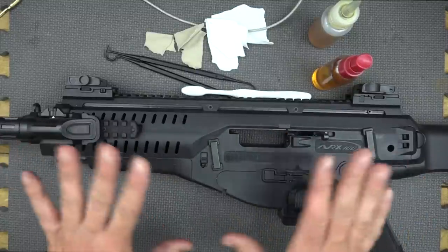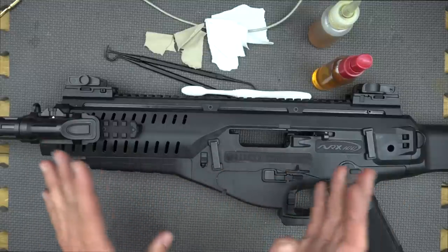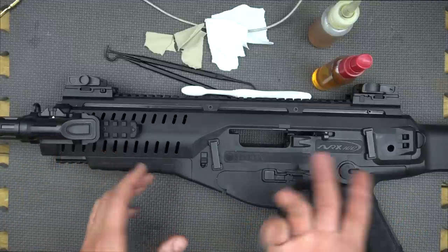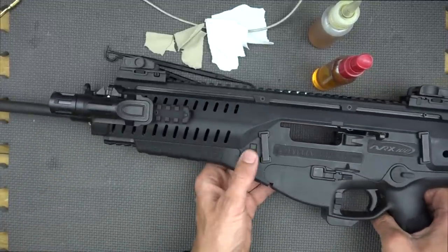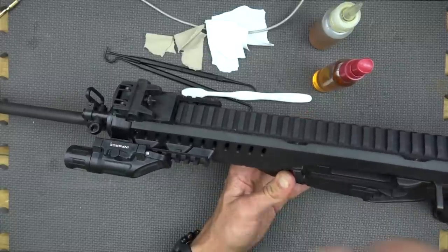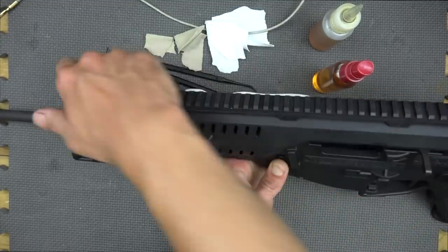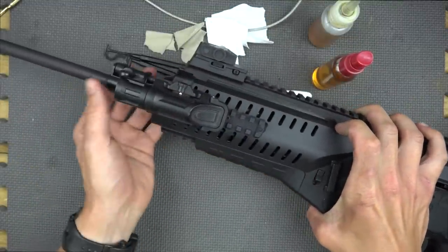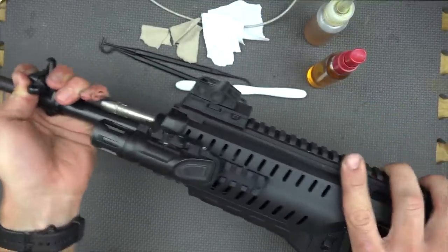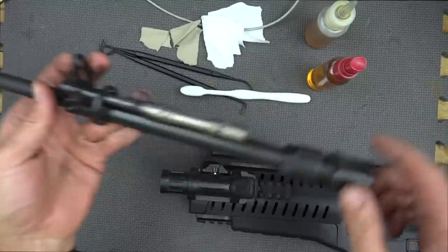There are several different ways you can do it depending on what order you want to. What we're going to do here is take our barrel off. For general cleaning you don't need to take your barrel off — I'm doing it for demonstration purposes. There are tabs on both sides of the rifle, sort of similar to a Glock pistol. Pull down on those and pull your barrel out. Once you get the first piece unhooked, just pull your barrel out. That is it — that's your barrel and your piston. We're going to set those off to the side.